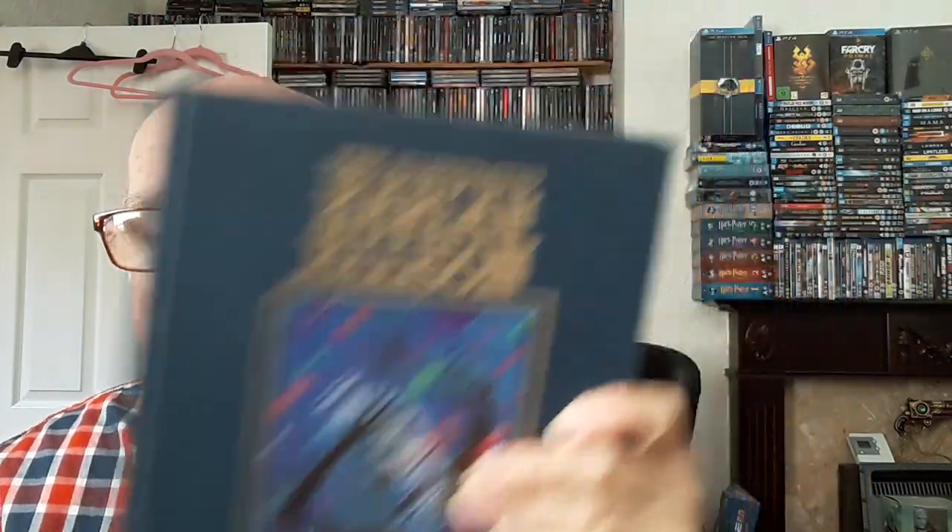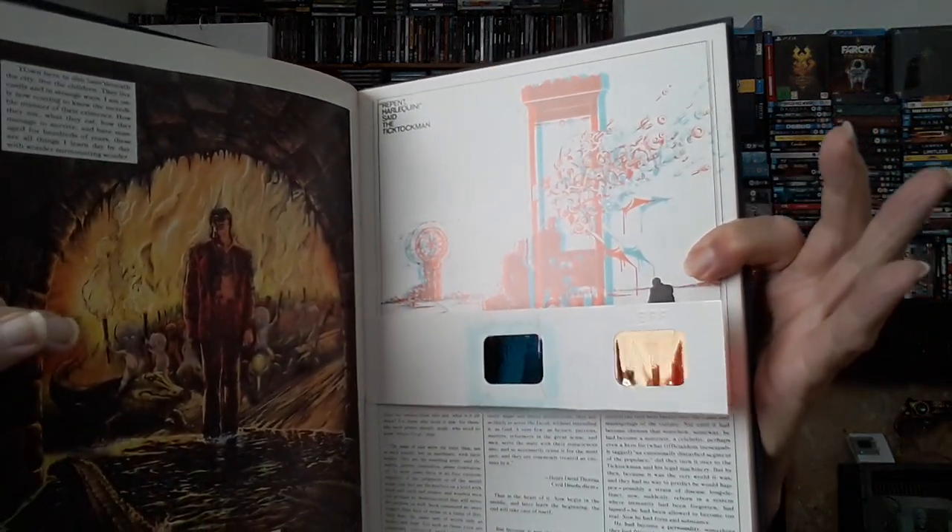That was a bit bone idle on the part of the publishers, but there you go — this is a very nice volume. I actually bought it second hand for a fiver, which is absolutely ridiculous compared to what it goes for on eBay now. It's got a couple of scuffs on it, but for a fiver you can't complain. It also has some work by some stellar artists — Leo and Diane Dillon, Steranko most importantly. It has the illustration that Steranko did — you can watch it in 3D, you have the glasses there. And that again was from 'Repent Harlequin,' so you had some absolutely stellar artists representing that story.